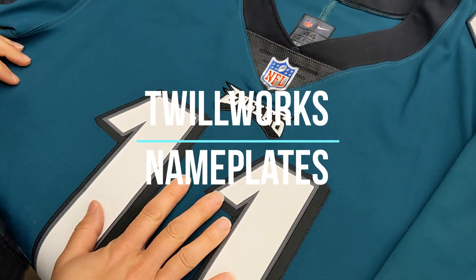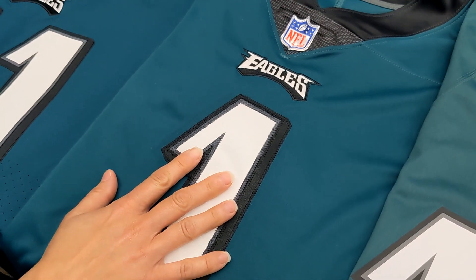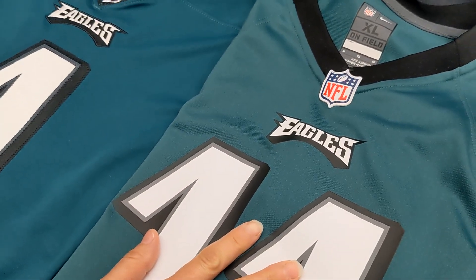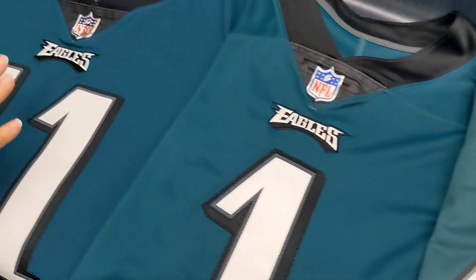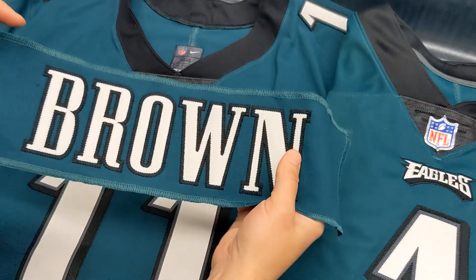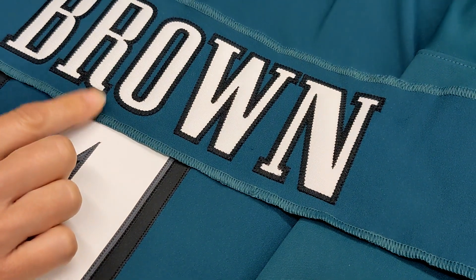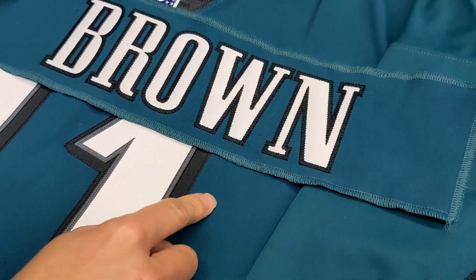This is the Vapor Elite, this is the Dry Fit, and this is just the regular on field. On the Vapor Elite, oftentimes we will take the nameplate off of it, remove the lettering, and then put new lettering over the top. So these match really well.